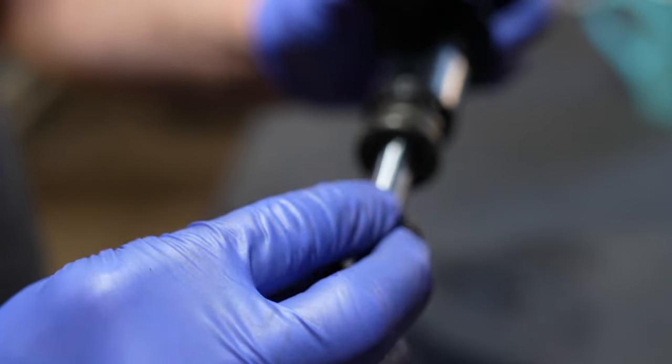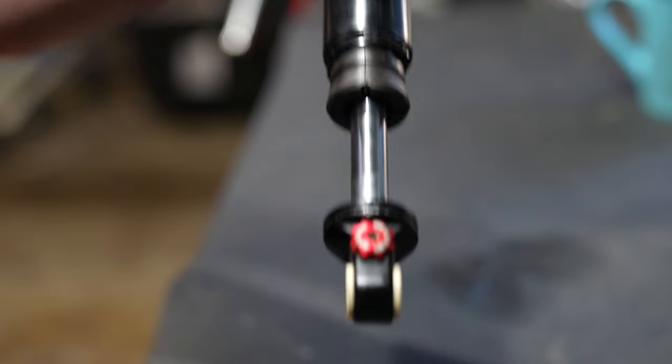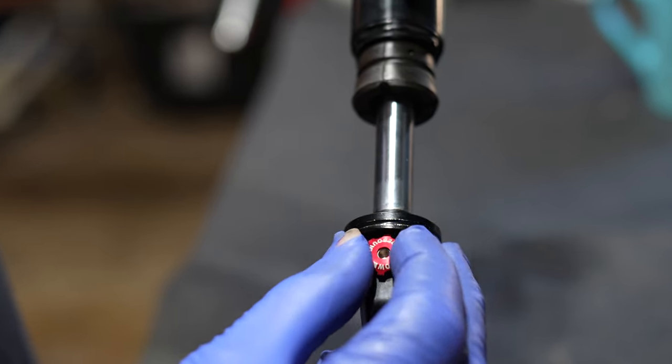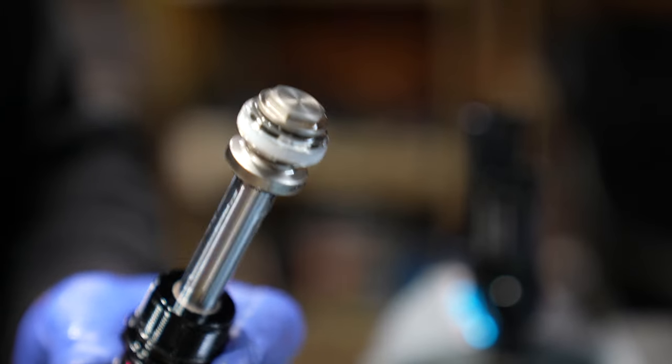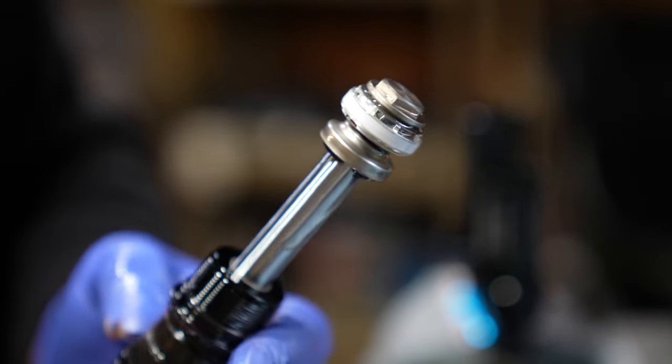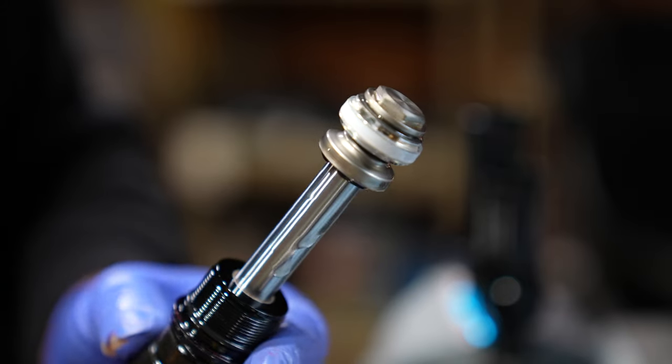She features 10 clicks of low speed rebound, and this adjuster is a little bit difficult to use. The most important thing about the DHX: she's got a super thick shaft, and it's made out of hardened steel. Who doesn't like a girthy hard shaft?